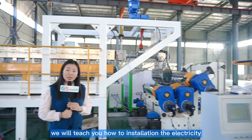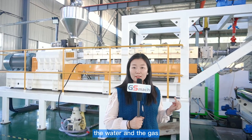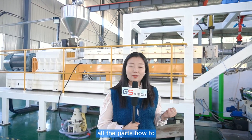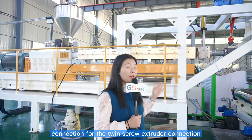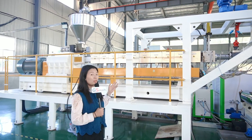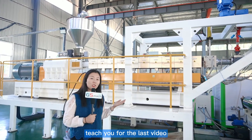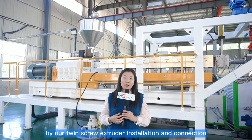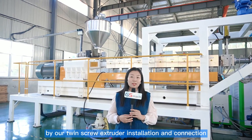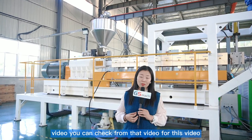We will teach you how to install the electricity, the water, and the gas — all the parts, how to connect. For the twin screw extruder connection, the power connection and the water connection, we have to teach you. For the last video, you can check our twin screw extruder installation and connection video.